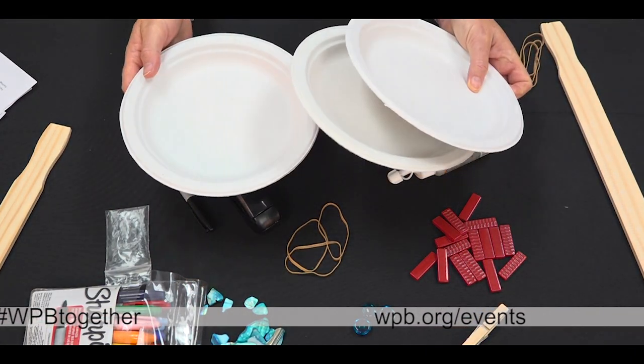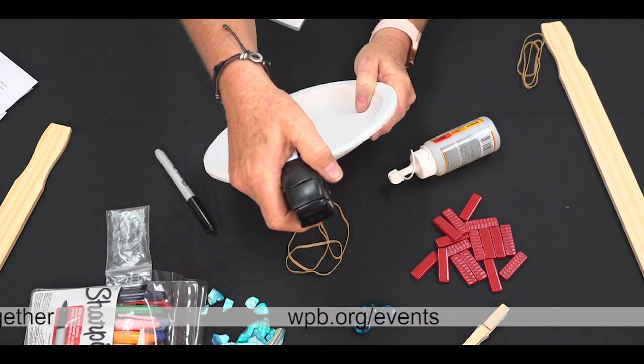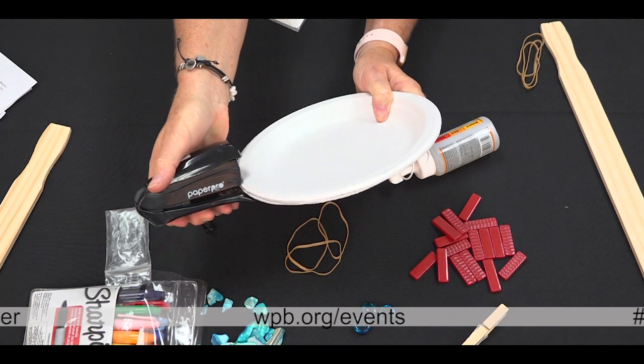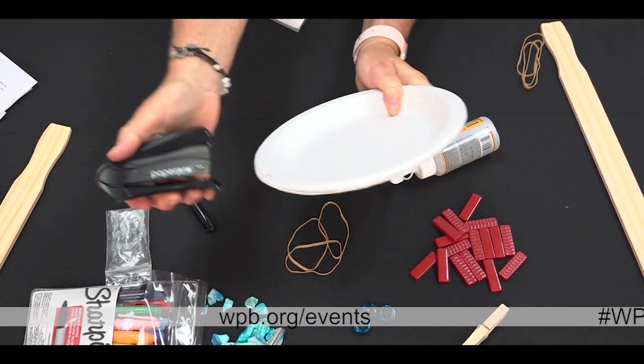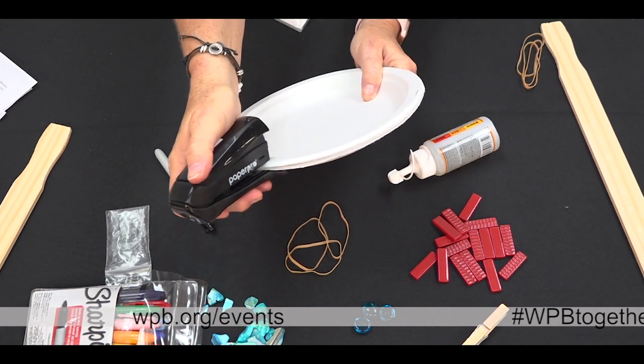Step one: stack your three Chinette paper plates together and staple them so that they are secure. I made four staples into the plates.